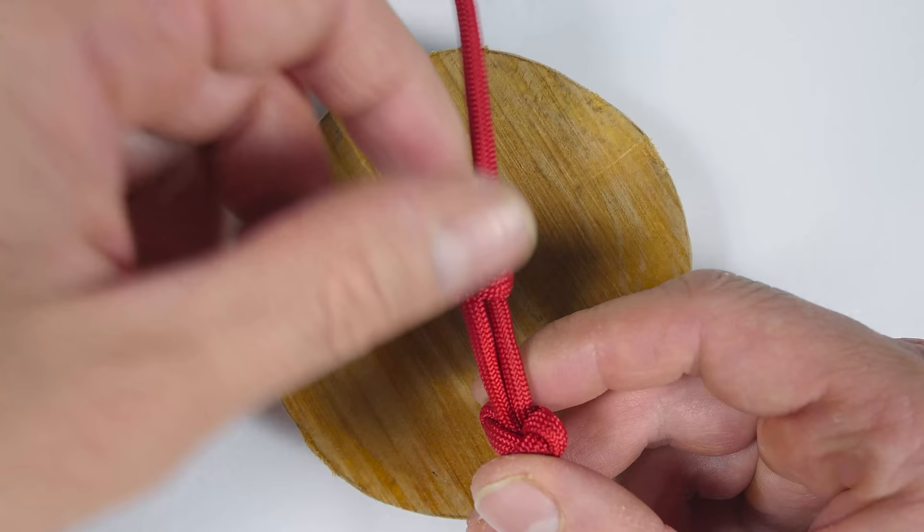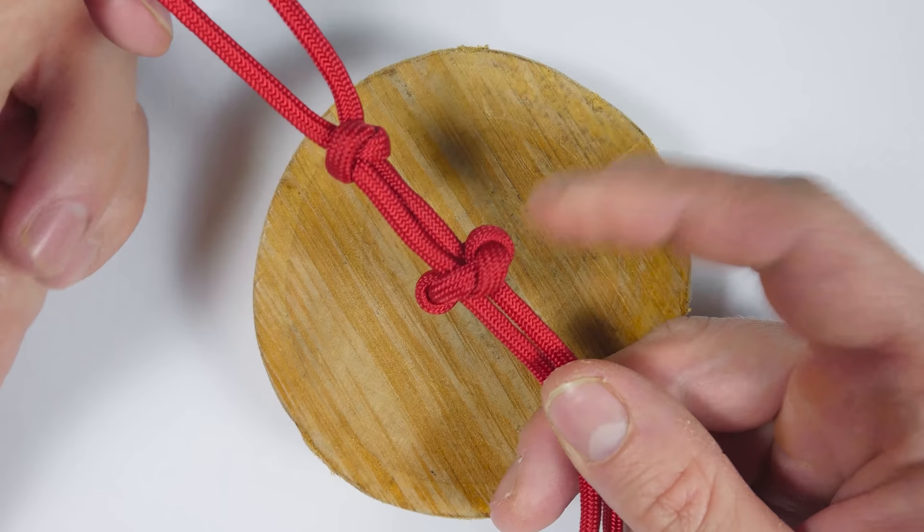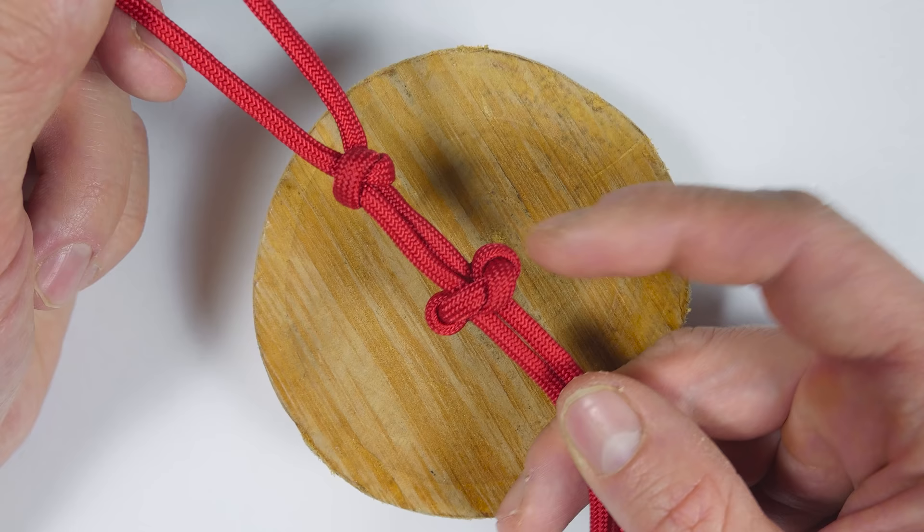If we compare the regular version — this is the regular Snake Knot — the Emperor version has a couple of loops on the sides. It is wider, it uses a bit more cord, but it is a nice looking decorative knot.